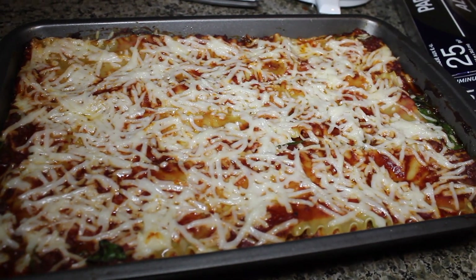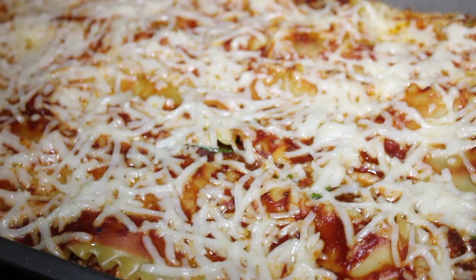This is the final result. I hope you guys like this video and I hope you have fun making your own vegan lasagna. Thank you!